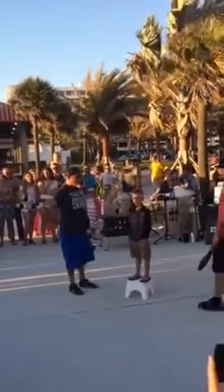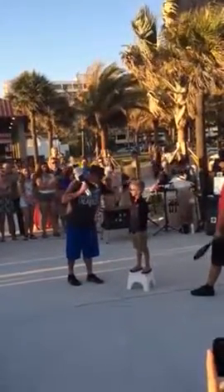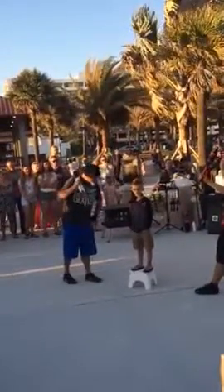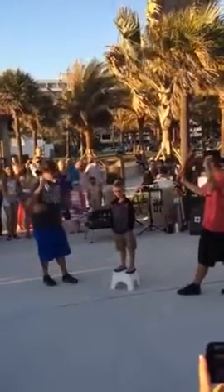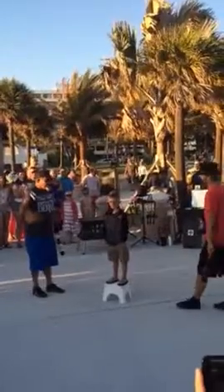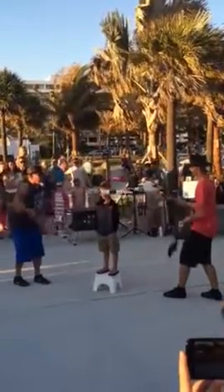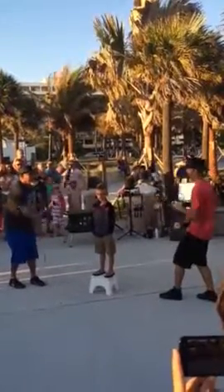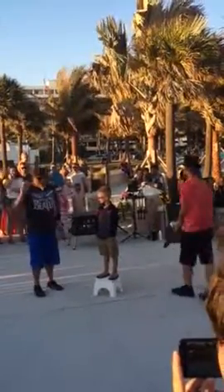Jacoby, face everybody, don't move. Okay, you ready, Nick? Yeah. Jacoby, face everybody, don't move. Take a bow! No — but Jacoby, this is a round of applause because he didn't hit you.